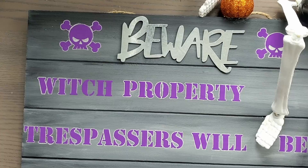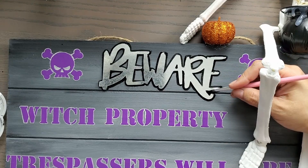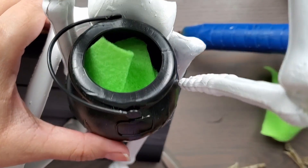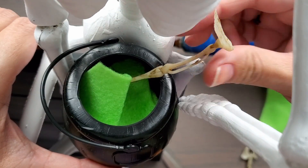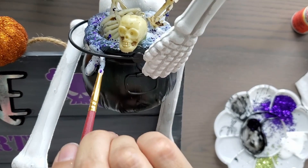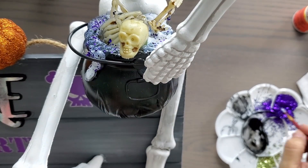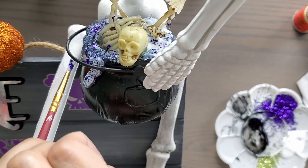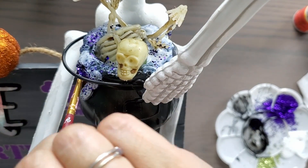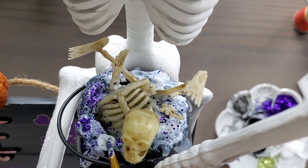I got the 'Beware' metal piece from the dollar store and cut out the rest of the words on my Cricut, outlining them to make them pop a bit from the dark background. For my cauldron, I wanted to add a little trespasser who had failed to heed my warning. I stuffed in some green felt so I could have a little skeleton floating at the top of the cauldron — I got this smaller skeleton in a pack from the dollar store, pulled all the pieces apart, and stuck them in. I used hot glue to keep the skeleton pieces in place and to make the base of the witch's brew, with some bubbling out on the sides. Then I painted the hot glue with Mod Podge and added purple and green glitter.